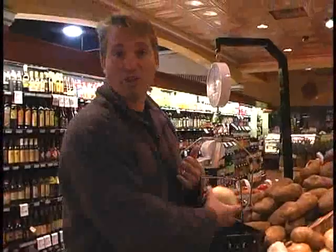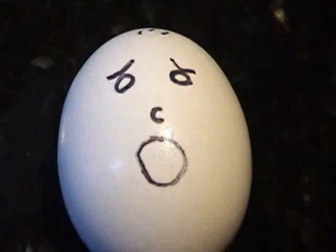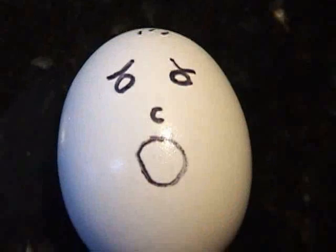I mix in a little humor here and there. We're going to start by beating an egg. Oh no, don't beat me! Help me, help me! Father!